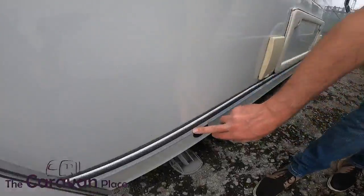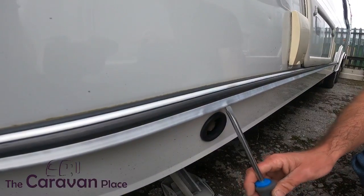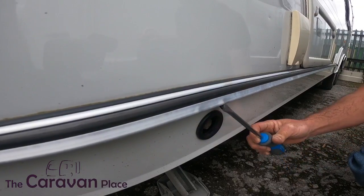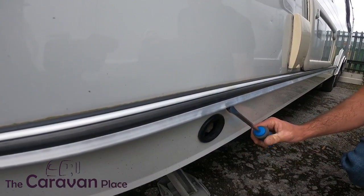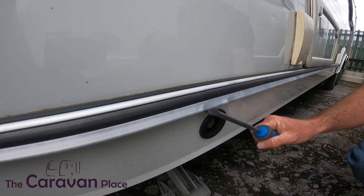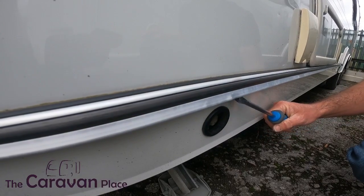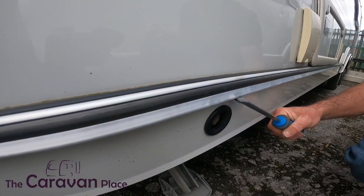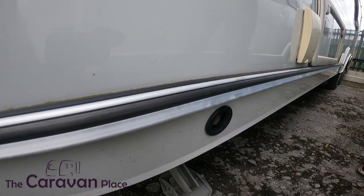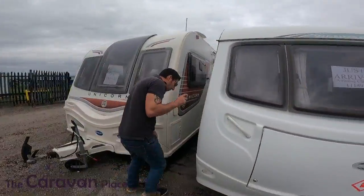I've got lots of little bends here — I don't know whether you can see that on the camera. They do make a proper little tool for this, but instead of spending the money on that, you can just get a flat-headed screwdriver — use a fairly big one — and literally just work the dent back out. Don't go crazy with it.